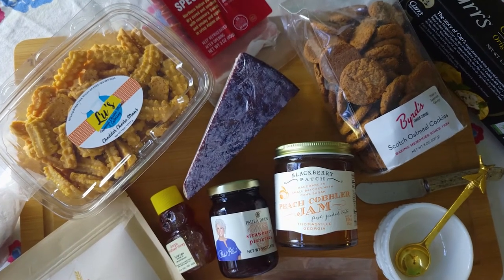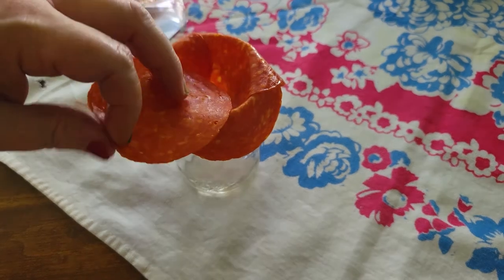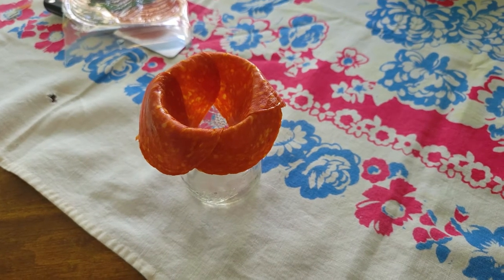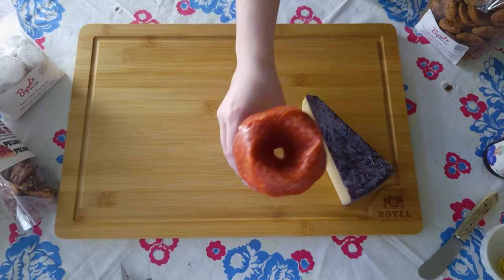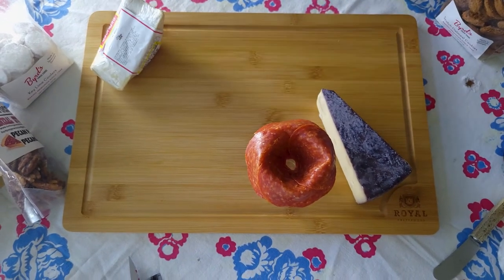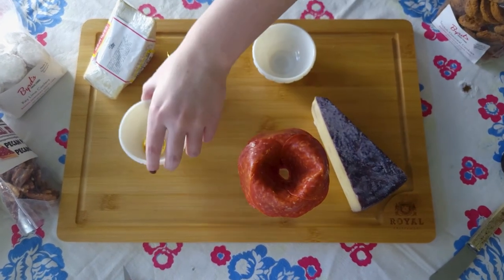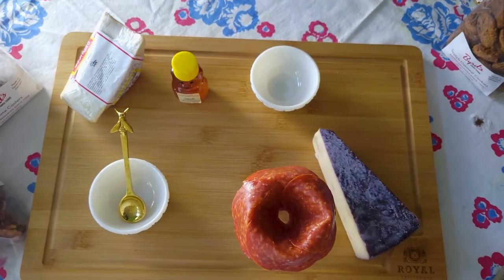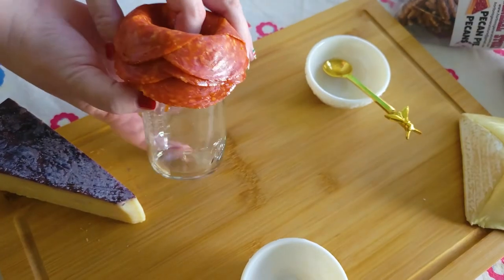Once we get all of our items together, we can start arranging our charcuterie board. One fun thing to do was to make a rose out of pepperoni. All you do is use a small glass and layer the pepperoni slices — it was surprisingly simple. Now we're going to just start laying out things to get a rough idea of where things should go. Look how cute our pepperoni rose turned out!